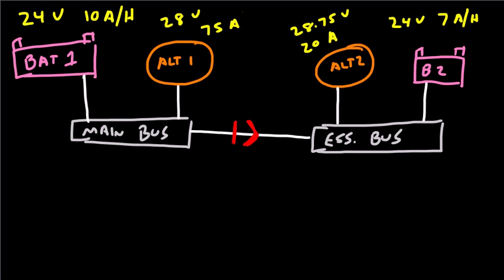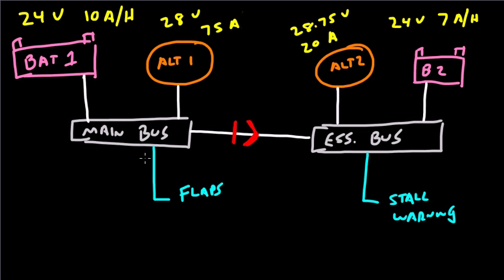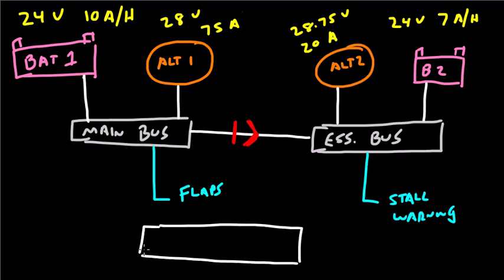Let's say that we have a piece of electrical equipment attached to the main bus — the flaps. And we've got another piece of equipment attached to the essential bus — the stall warning system. So the flaps are receiving their power from the main bus, and the stall warning system is receiving its power from the essential bus. Let's also put on the switch console for the aircraft, labeled: Bat 2, Bat 1, Alt 1, Alt 2, and the avionics master switch.